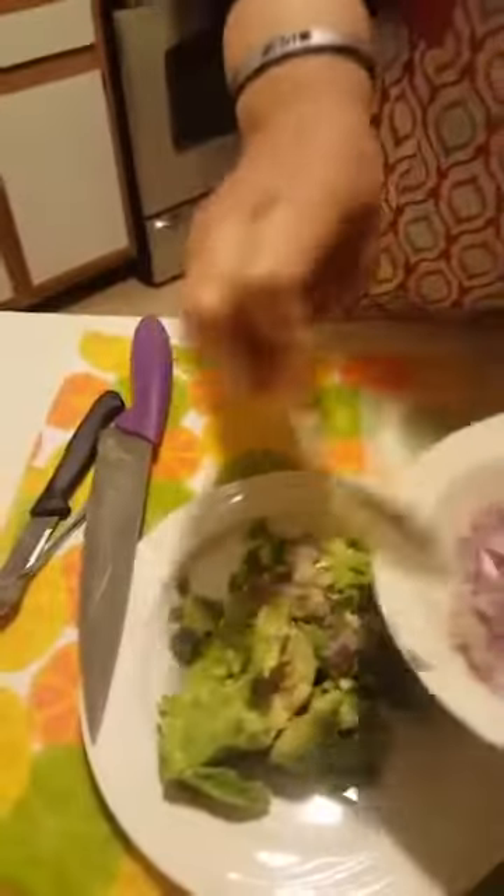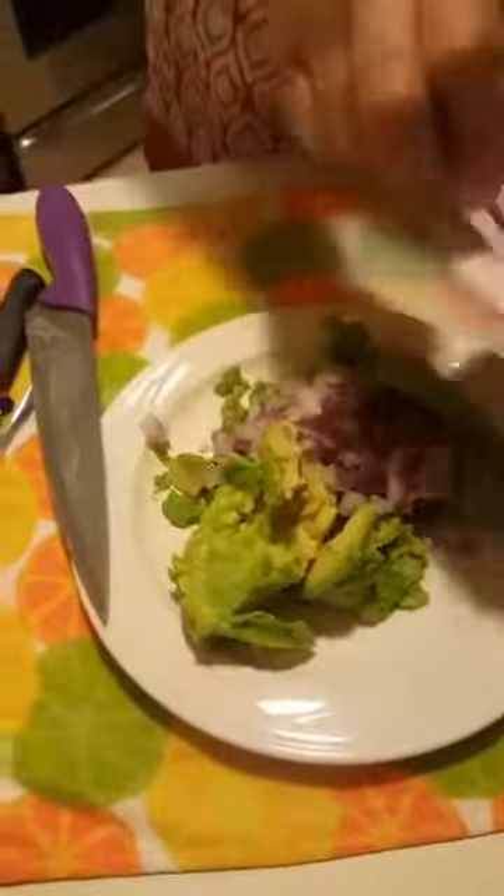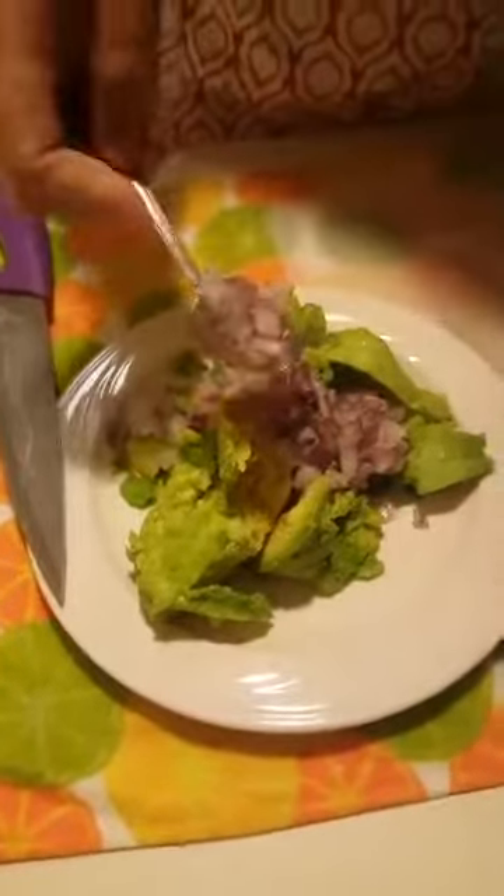I'm going to go ahead and add some red onion — about a fourth cup of this. I have my garlic — that's a teaspoon of garlic. I always like to use red onions because they're sweet. If you like white onion, you can use what you like.